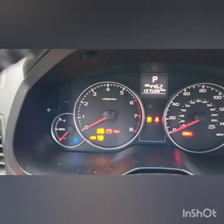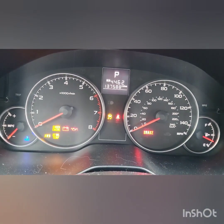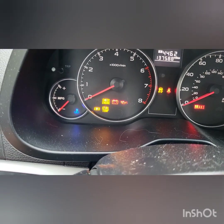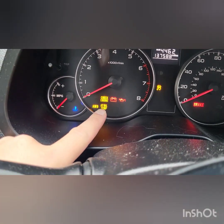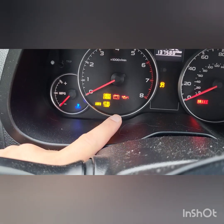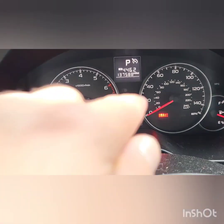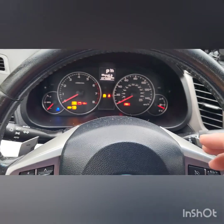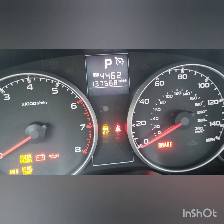The car has 137,000 miles, which is irrelevant to the video. You can see all these warning lights: all-wheel drive, AT oil temperature, check engine, AT, oil pressure, traction control, seat belt, and the brake light. Subarus have a thing where the brake light will blink on and off, and the engine light may be on but nothing's actually wrong with it.